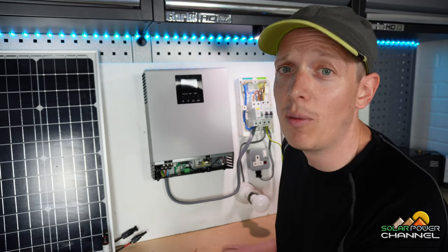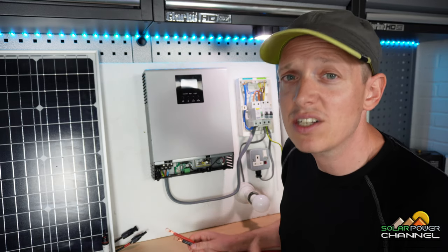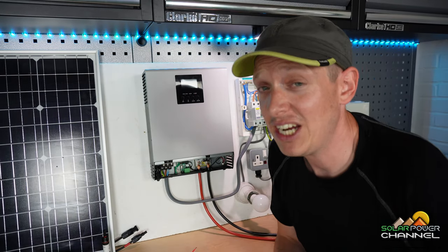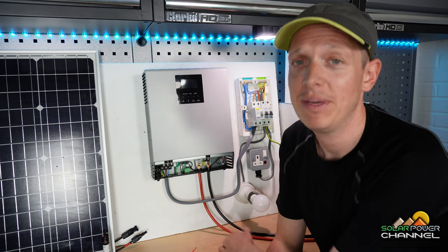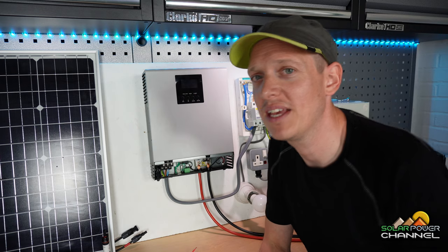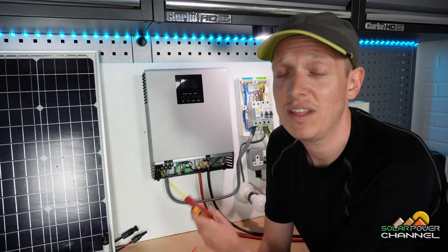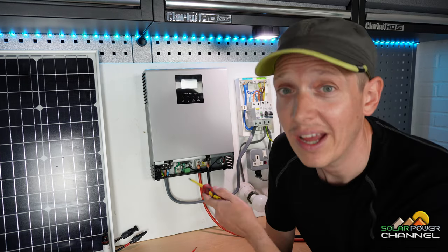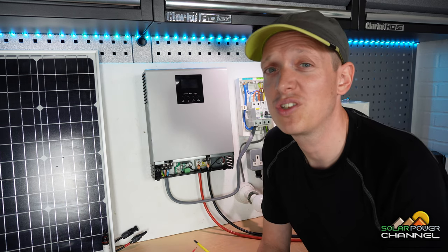Next we're connecting our battery cables to the terminals — these two are on the front with the big bars. We're just going to bolt the cables with terminal connectors already on them to the system. Before you connect these cables from your battery, make sure your inverter is turned off. This power wall has its own separate switch, but if you use a normal battery it won't. The colour coding wires shown here are for the UK, so adjust accordingly if you're elsewhere in the world.